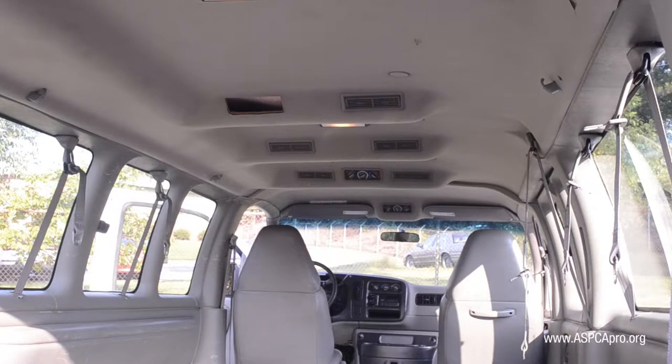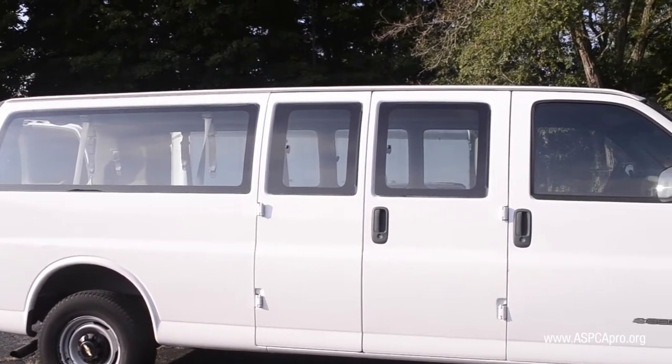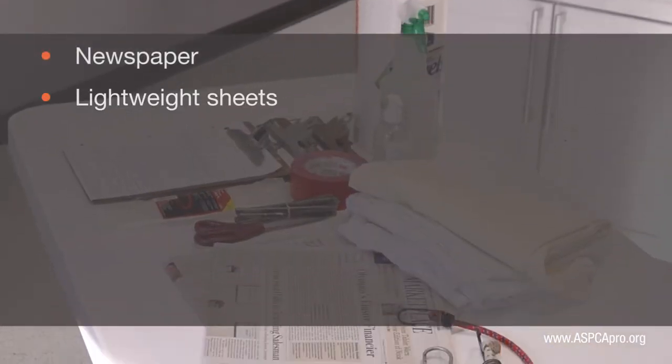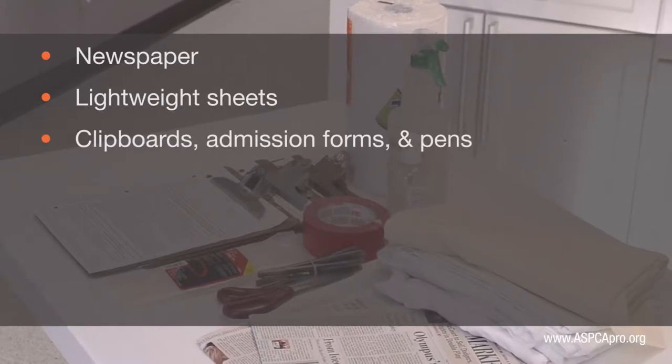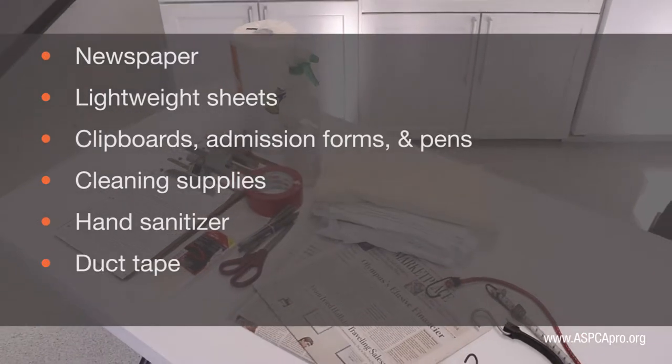The sidewalls are not only washable, but have nooks to attach the bungee cords. You will need to have a stock of extra supplies in the vehicle. We suggest you have newspaper, lightweight sheets, a few clipboards with admission forms, pens, cleaning supplies, hand sanitizer, duct tape, and zip ties.